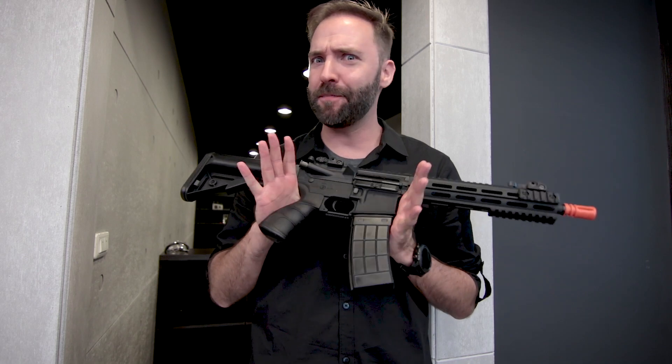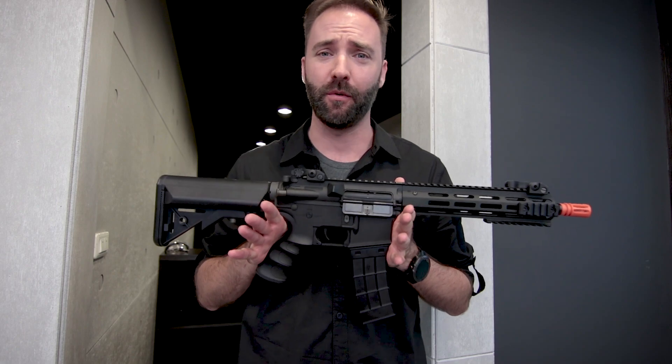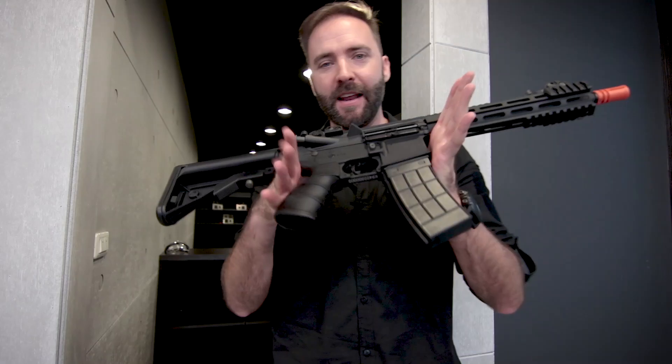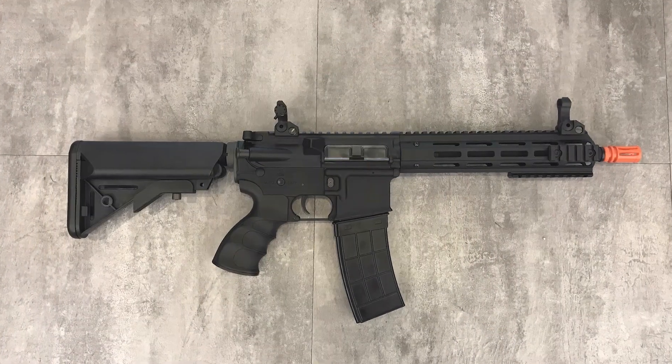Tippmann is actually getting away from the HPA, and we're going to take a look at it in this episode of Airsoftology Reviews. In my hands here, I have the new Tippmann Recon AEG.